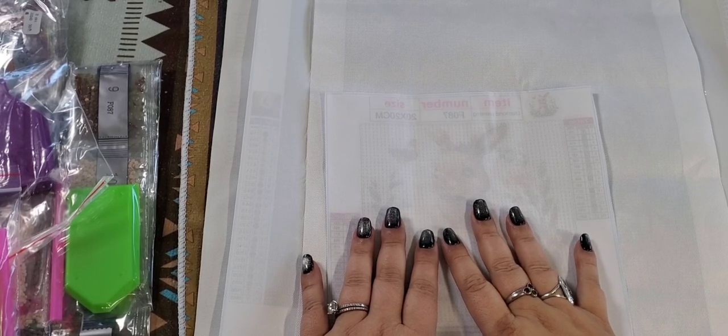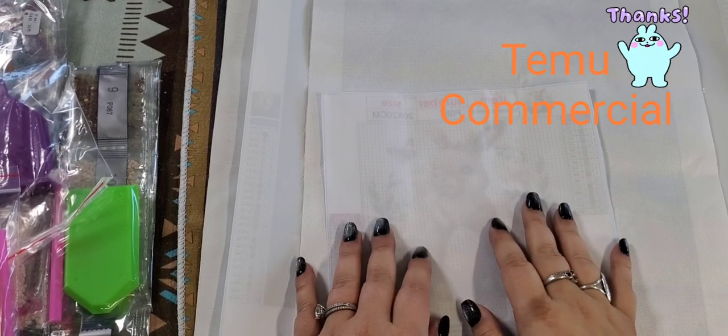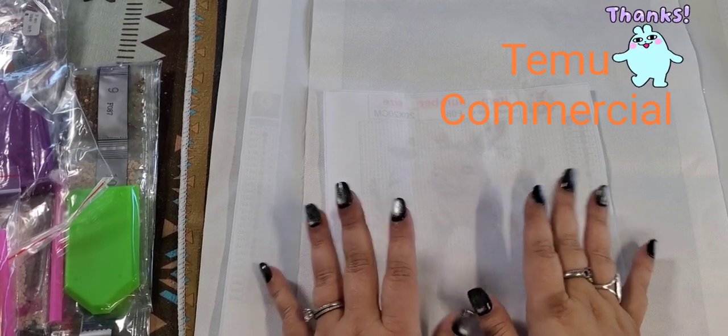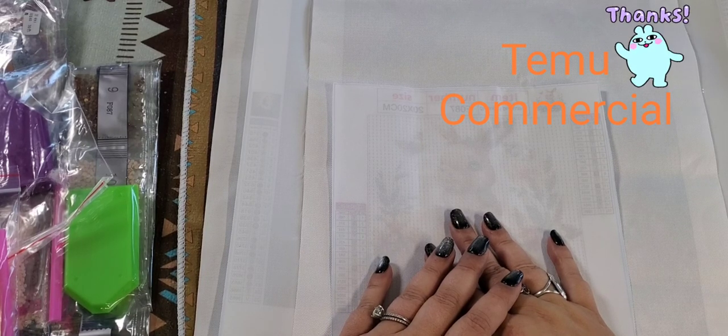They all came from Temu. If you don't know what Temu is, it is an online marketplace with thousands of sellers and thousands of products — lots and lots of diamond paintings. It's my nightly ritual to go through all the diamond paintings and put them in my cart.